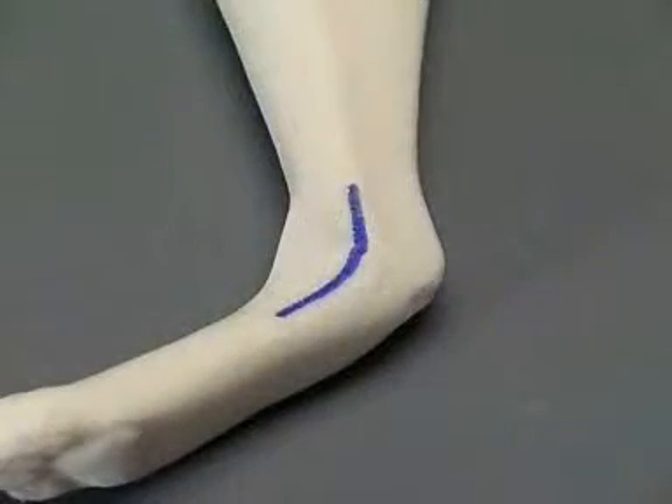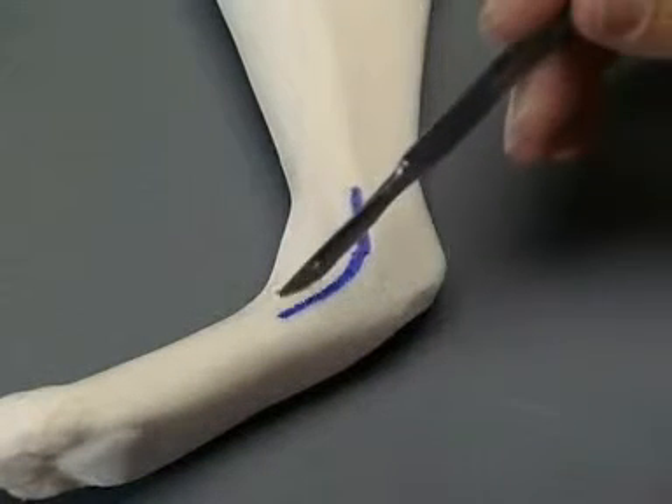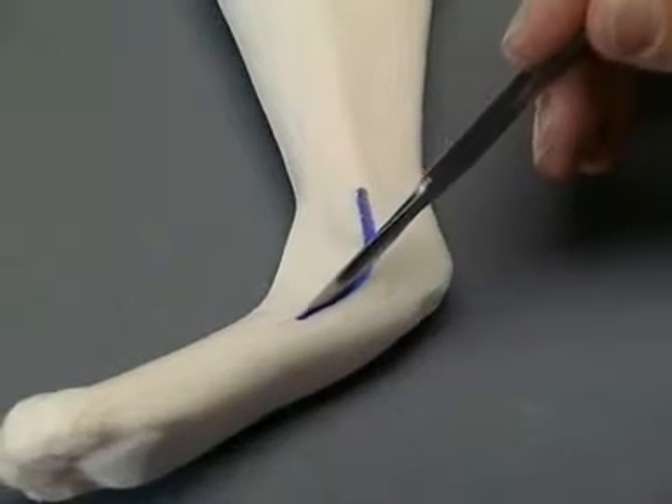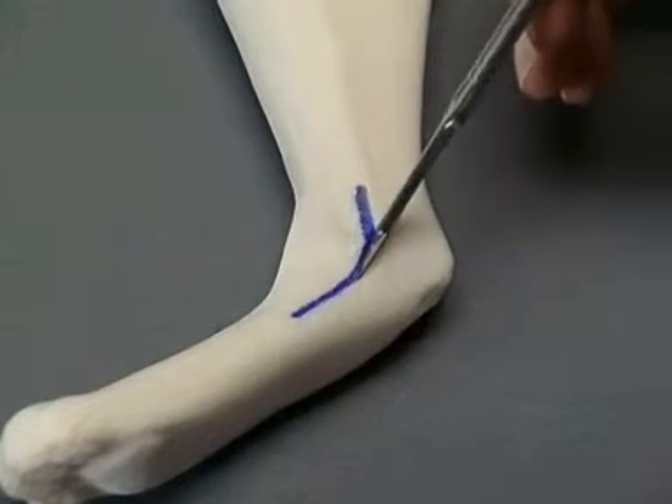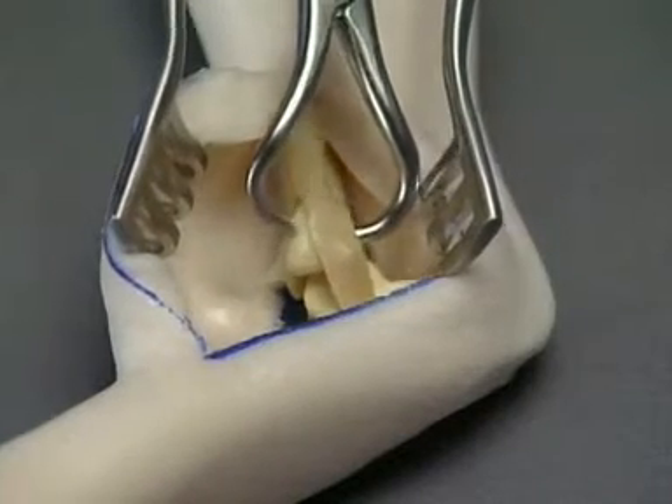The landmarks for the repair of the lateral malleolar fracture are the distal fibula and the lateral metatarsal bones. The foam is incised on the lateral aspect of the talocrural joint. The fracture is reduced.